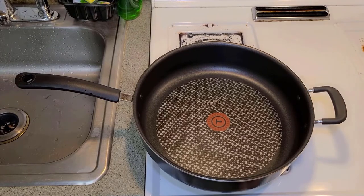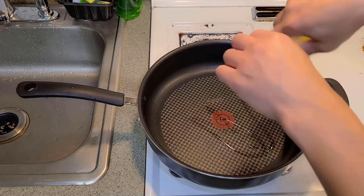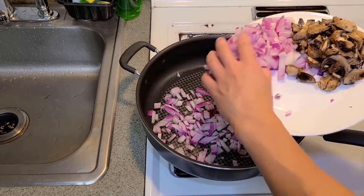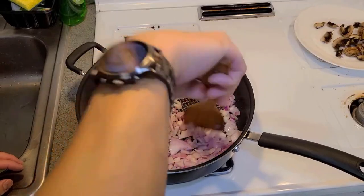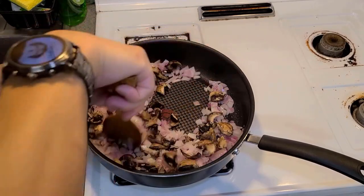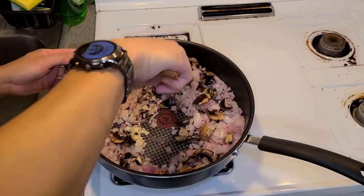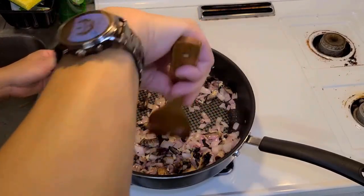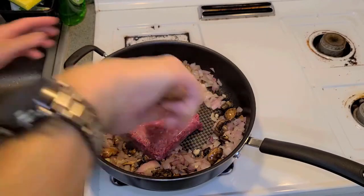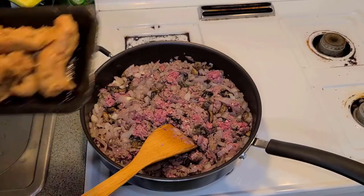Turn on the stove and let it warm up. We'll add a little bit of olive oil, then first sauté the onions, throw in our mushrooms, and add our garlic — get the aromas going. Now we can throw in our beef, and let's throw in the Italian chicken sausage as well.